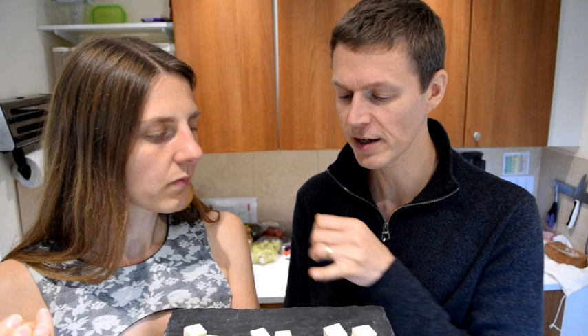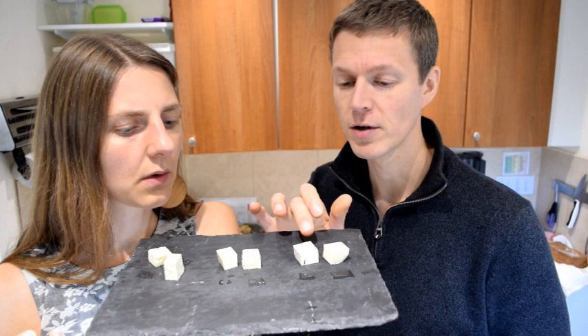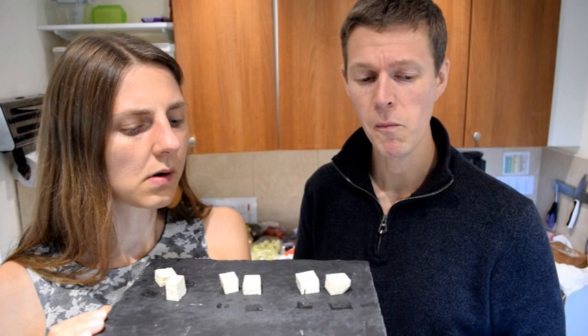With the other two you probably don't even need to press them, whereas this Cauldron one you need to press because it's quite watery. It does have a lighter flavor than the other two. You can actually see it's a lighter color as well — slightly lighter. So my favorite out of the three would be the middle one — Clear Spot.